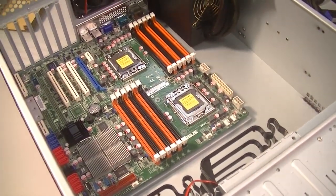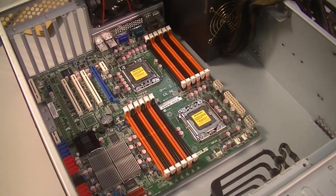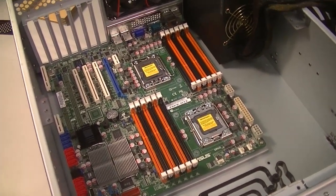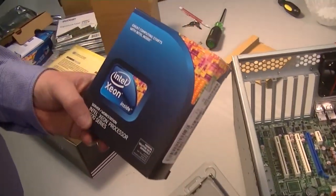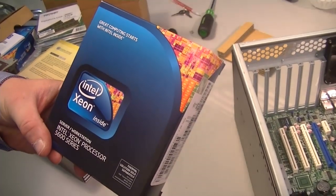It's time to put the CPUs in. With this motherboard we decided to go with an Intel architecture. These are 1366 sockets for two CPUs, so we got one here and one here. For these we bought Xeon processors, 5600 series.